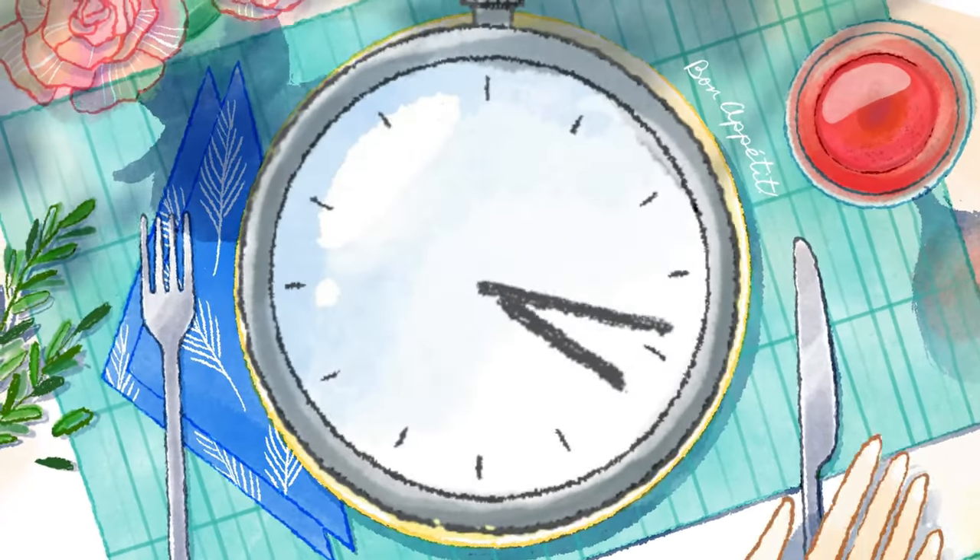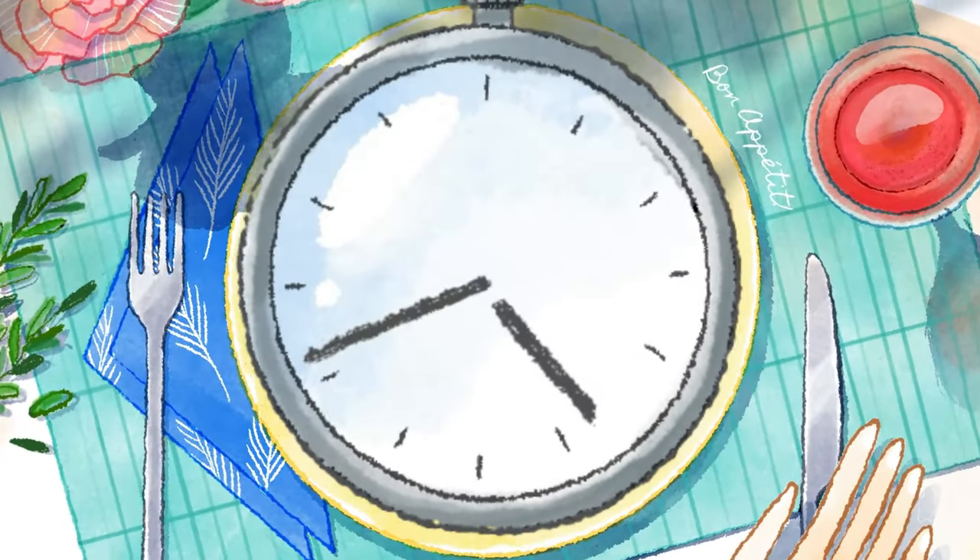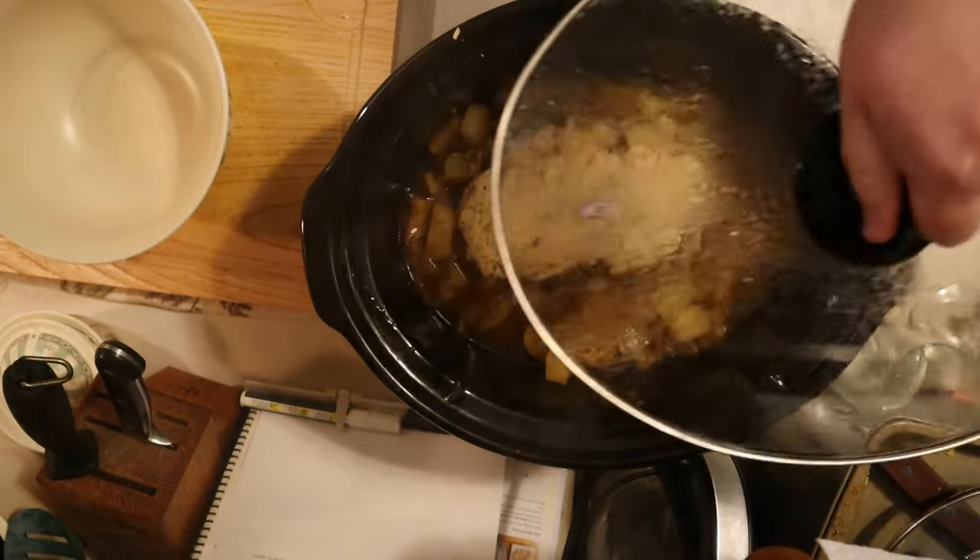Cover your crockpot with a lid and cook on low for six hours. Once your six hours is up, it's time to take the lid off and prepare for the next step.